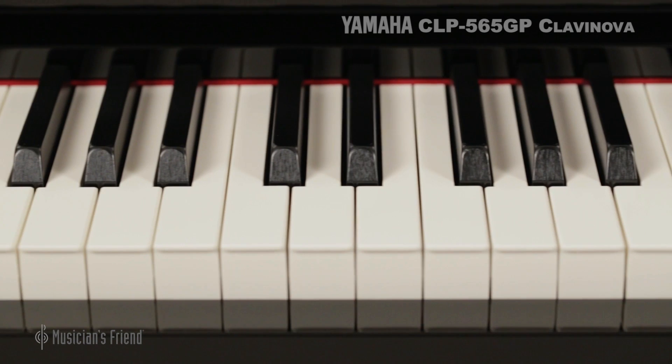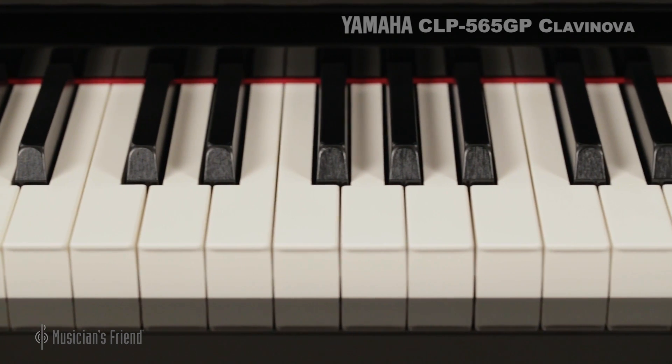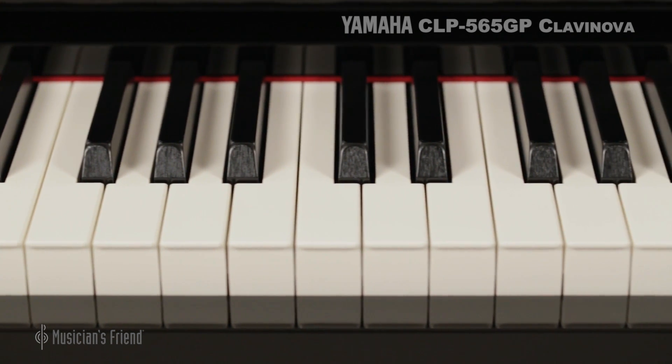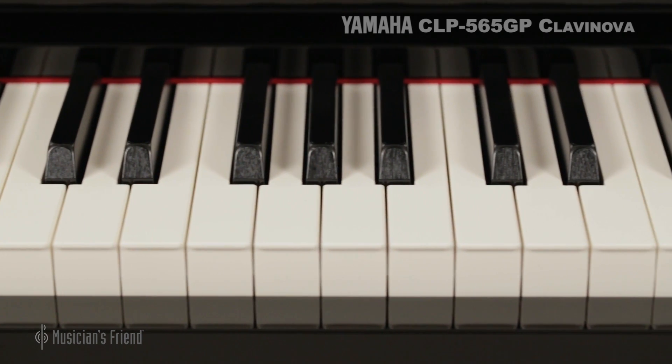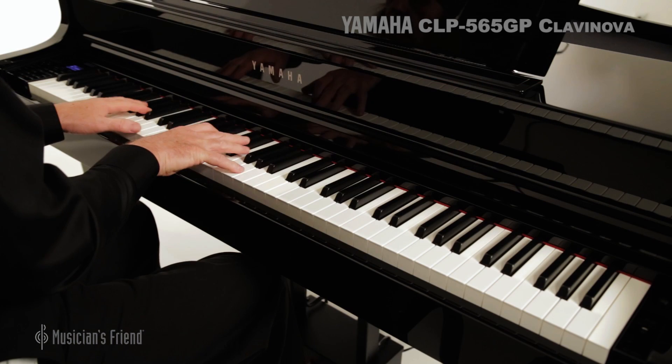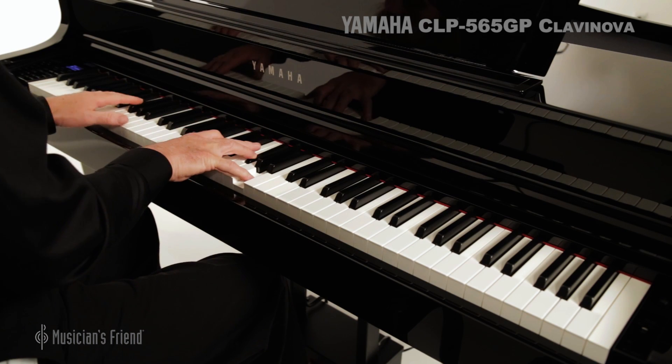Yamaha's Graded Hammer 3X keyboard action with synthetic ebony and ivory keytops is an exclusive technology that features three sensors and an escapement mechanism that create a response and feel very much like a grand piano.